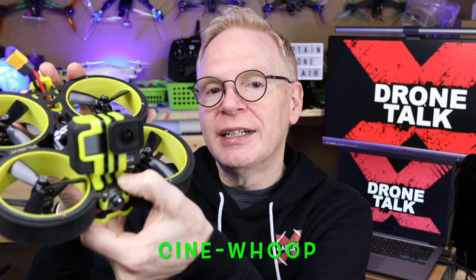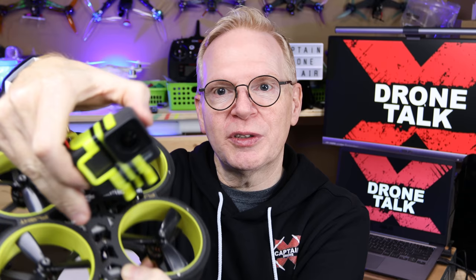This is the new type of FPV race quads coming on the market. It is basically a cine whoop — remember the little tiny whoops that you would fly around? Well, they're making them massive in size so you can fit a GoPro. This is a GoPro 7 right here and it just straps to the front.